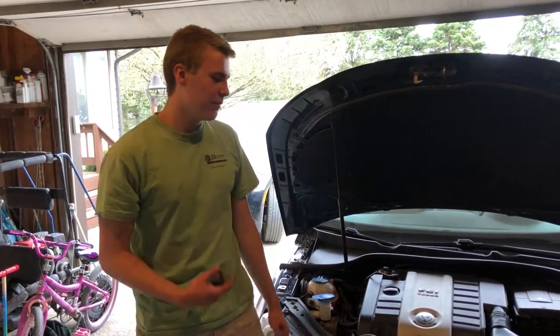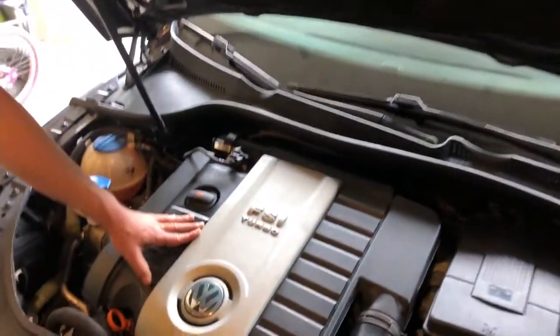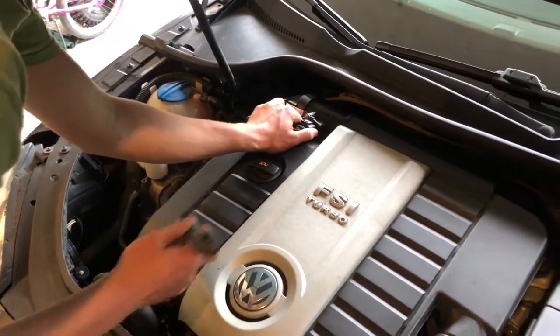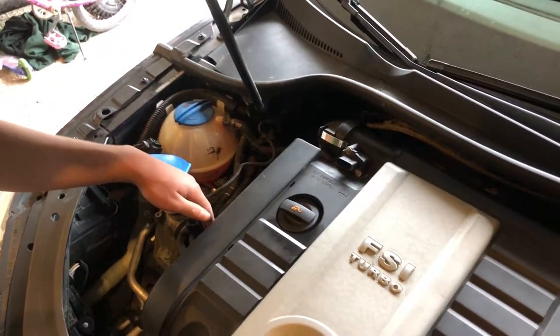Today I have a 2007 Volkswagen EOS here. It has a two-liter turbo engine in it and I'm going to be changing the spark plugs and coil packs. First of all, you need to unplug the MAF sensor — the mass airflow sensor.